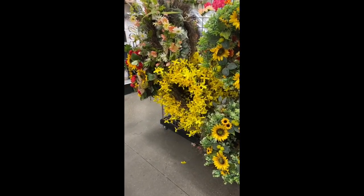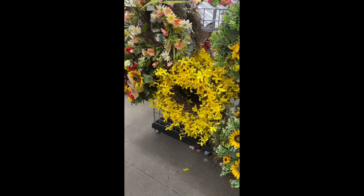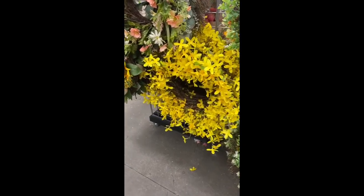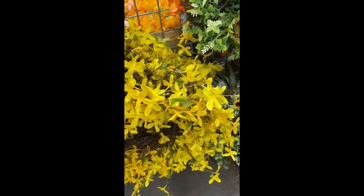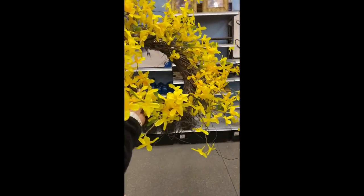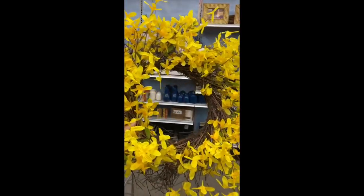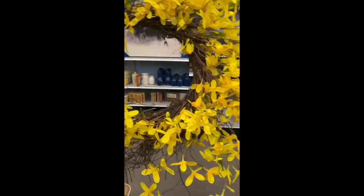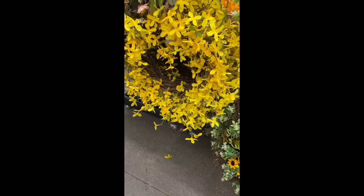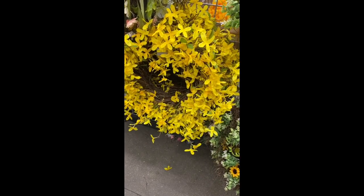Okay y'all, we are at Michael's. I've got my mask on, let's just go shopping and see what we can find. When you first walk in there's the artificial flowers. I really want a new wreath for the front door — a lot of my color theme is navy blue and white but I've got some poppy yellows. I love this yellow wreath, but oh my gosh, I just looked at the price. It's $59.99 — no thank you. I'm just gonna put that back.